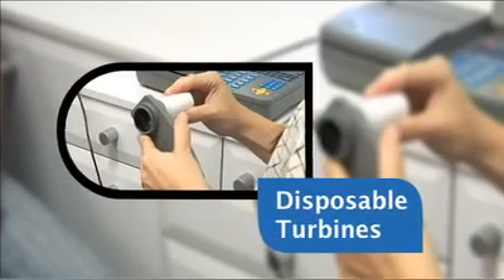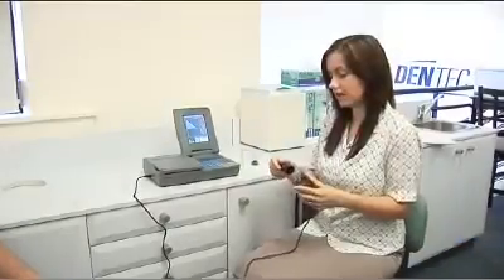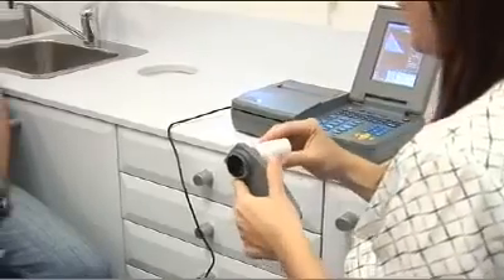Using disposable turbines will bring your practice to the forefront of respiratory infection control, as well as allowing your SpiroLab 3 to analyse the patient's inhalation. This enables you to confirm maximal effort and that you are getting true FVC readings.